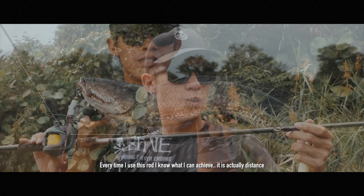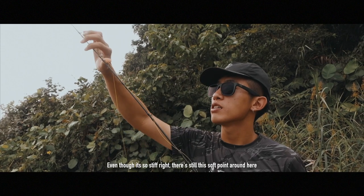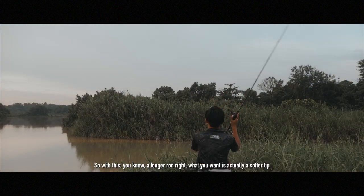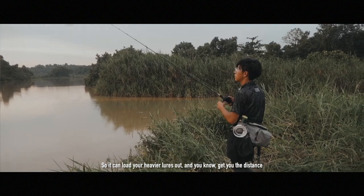Every time I use this rod, I know what I can achieve — it's actually distance. The backbone is actually pretty high up in the rod, but even though it's so stiff, there's still this soft point around here, you can see. So with this, a longer rod, what you want is actually a softer tip, so you can load your heavier lures and get you the distance.